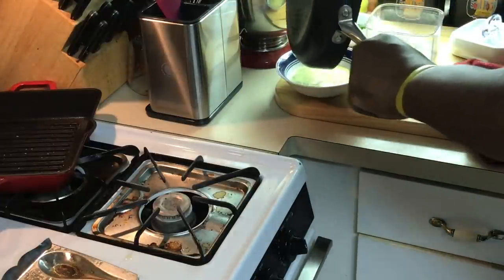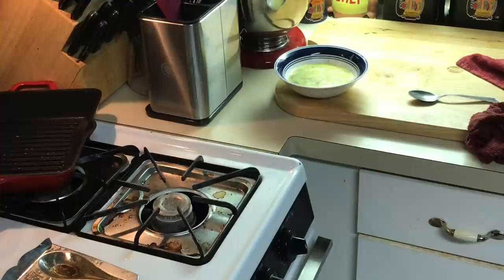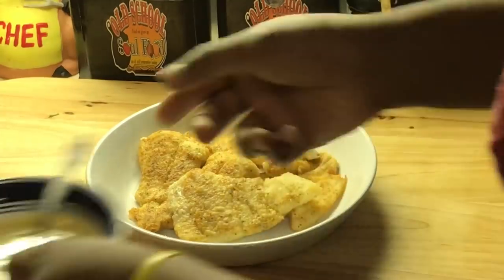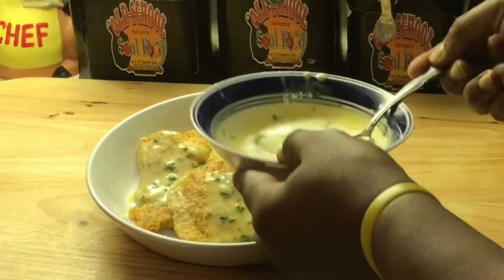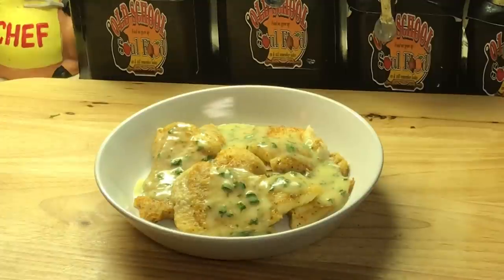This whole meal came together so quickly. I'm gonna step off, come back, and plate this fish up. I'll show you how I plate it and then it's time to eat. Okay, I got my fish plated up. I'm just gonna drizzle the sauce right on top — see that nice lemon butter sauce. You can also use it on the side. This whole sautéed flounder with lemon butter sauce took me exactly 10 minutes to make, and you can do it yourself.